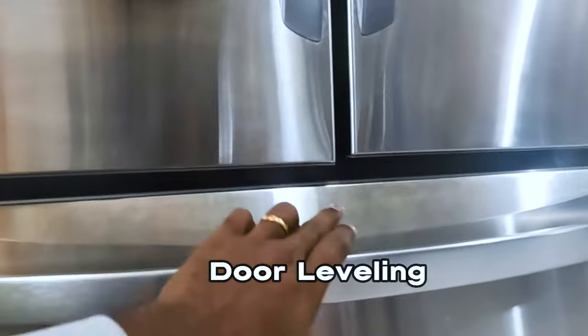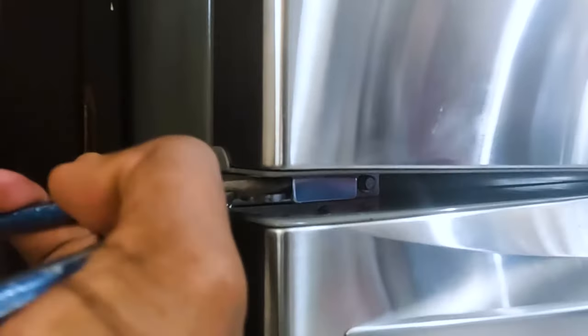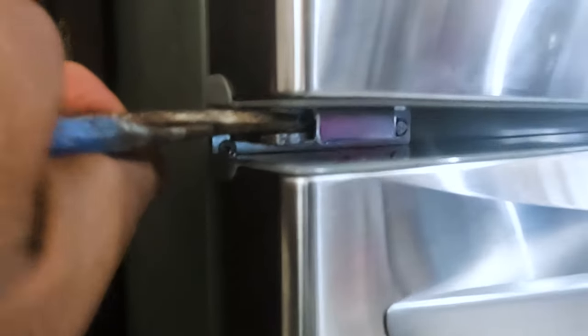Now on to the door leveling. As you can see, one door is higher than the other. The adjustment for that is a little tricky because of how thin the nut is — you can see down here there is a thin nut. You can see it from down here, so that needs to be cranked. Using normal pliers there's no room for them to fit in there, so you need to find one of those bicycle wrenches or a pliers that is thin enough to get in there and turn that particular nut.